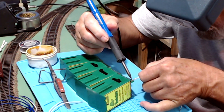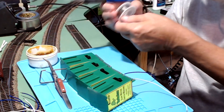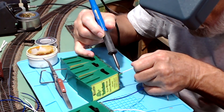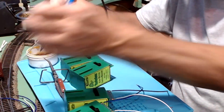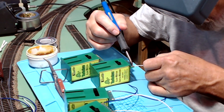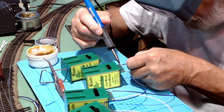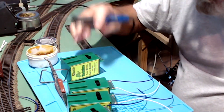Some of the solder joints may require an additional dab of solder. Adding solder to the tip of your iron allows the solder to flow more freely and heats up a lot quicker. You should clean your tip frequently whenever you're making multiple solder joints. Staging your work in front of you in a line makes the process of soldering much easier.